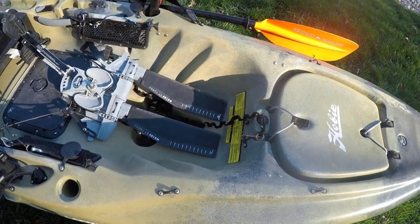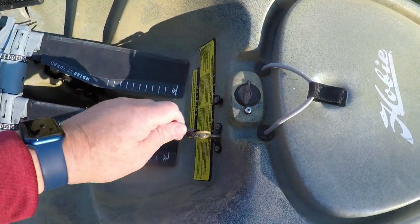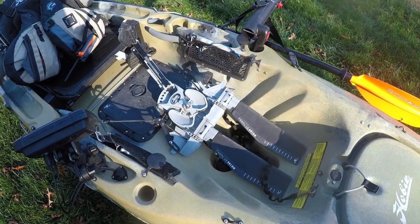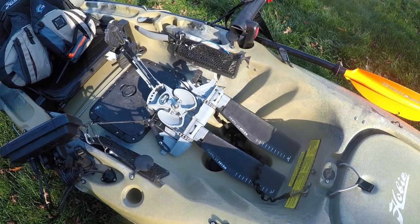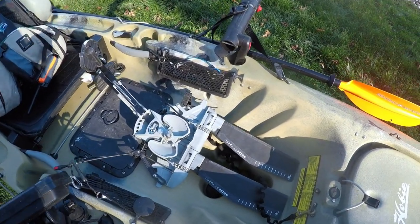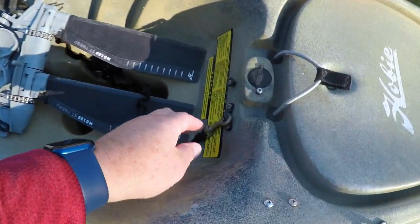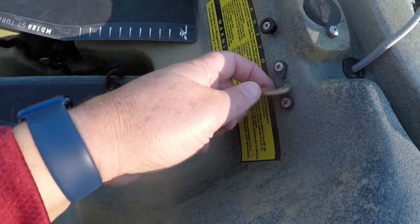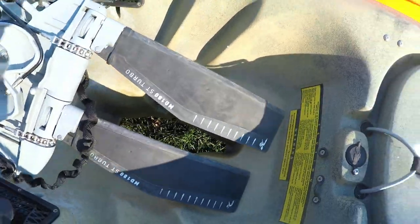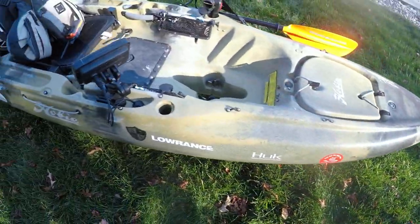Here we have the pedal drive, which Hobie kayaks use. One thing that saved me a lot of money - this whole pedal drive is worth about $500 to $600, sometimes even more during COVID because they're hard to get. So you don't want to lose it. If you flip in the water, you want to have it tethered to your kayak. I actually rolled it not launching in the ocean, it fell out, and luckily I didn't lose the drive because I had this tether. I had to install an eyelet, so you are drilling into your kayak. It's a $30 tether - definitely a good use of money.